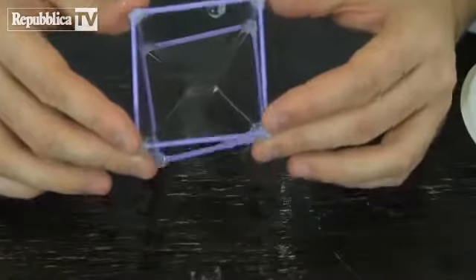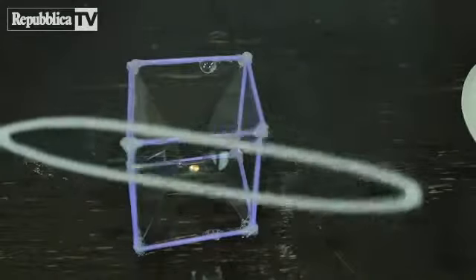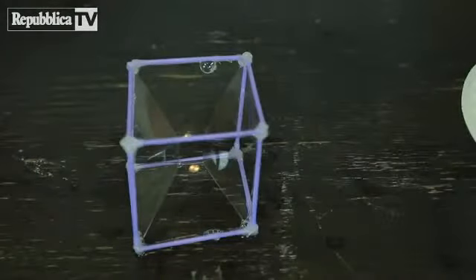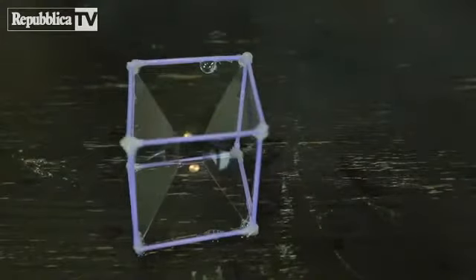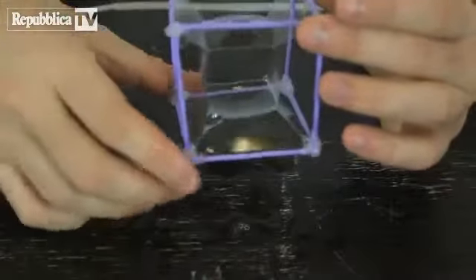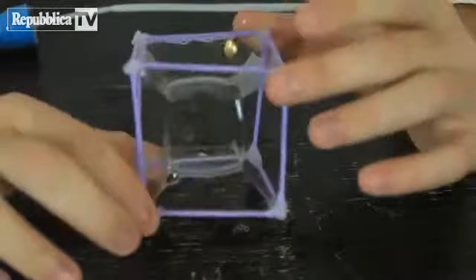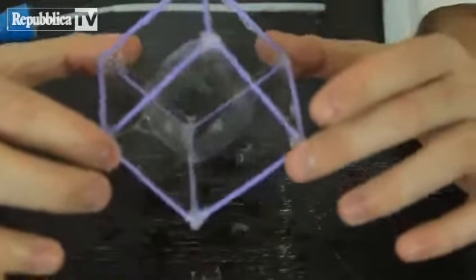But can we make a square in the middle? Let's try it out. What I'm gonna do is use the bubbler and rub a small bubble inside of it. Let's see if it will work. Boom! And we actually got a square inside of it — a bubble stuck inside of this square.